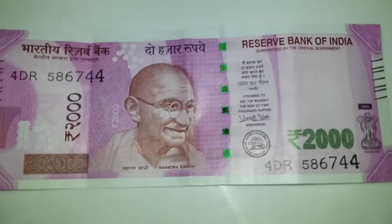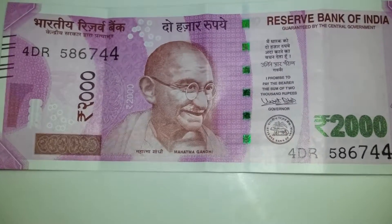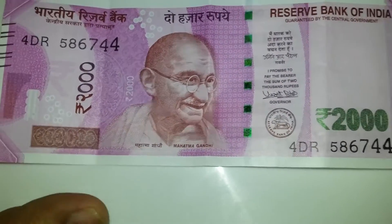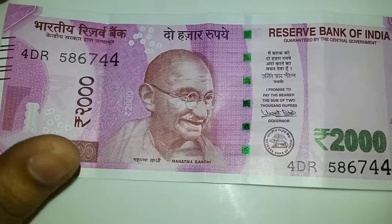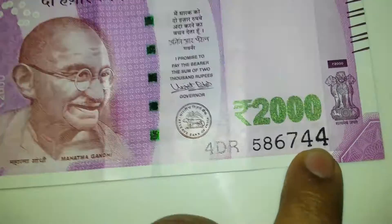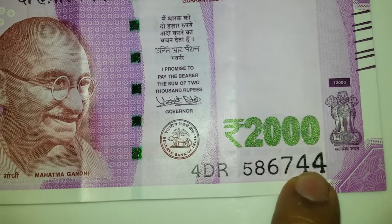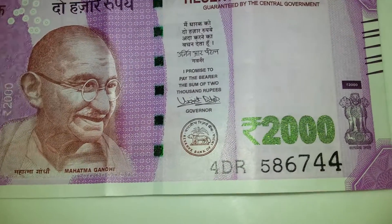Hey guys, I would like to show you one more error on this 2000 rupee note. This is newly launched and I got it from the bank. You can see over here the error in printing — you can see all the ink over here.